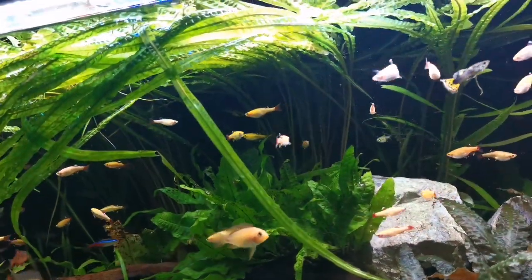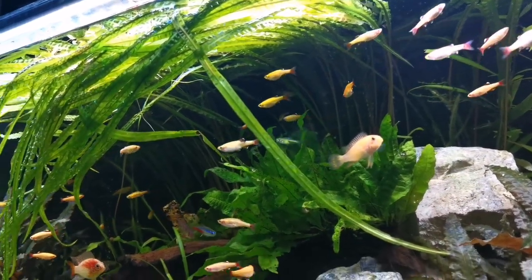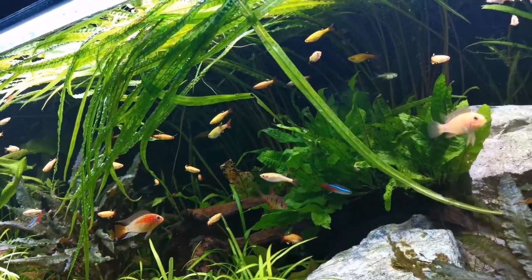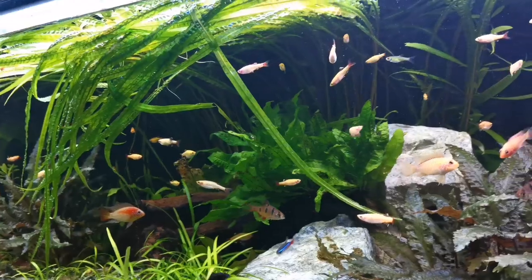Aside from all that, it's a really gorgeous plant. The puckered texture is really interesting and the leaves grow long but narrow, displaying a range of colours from a beautiful lush green to occasional browns.